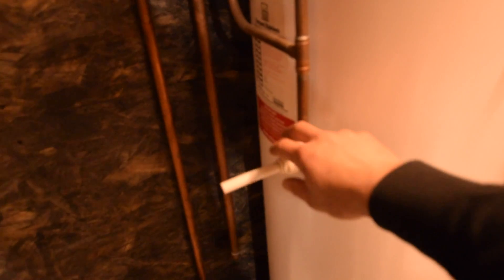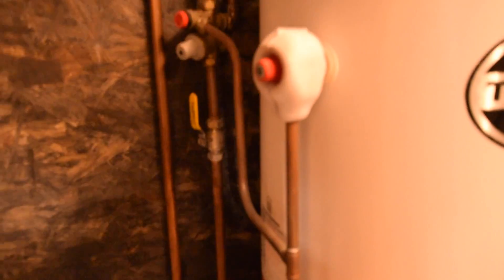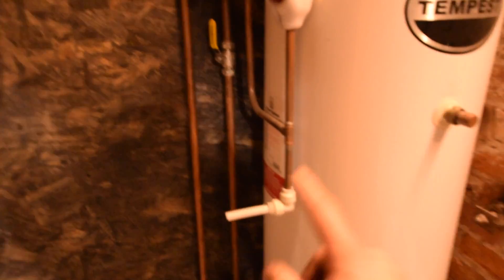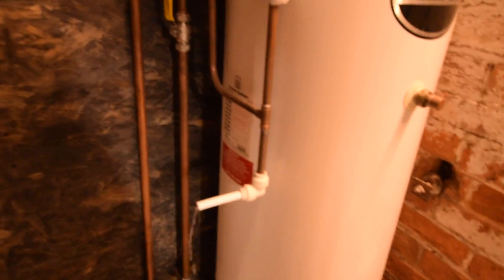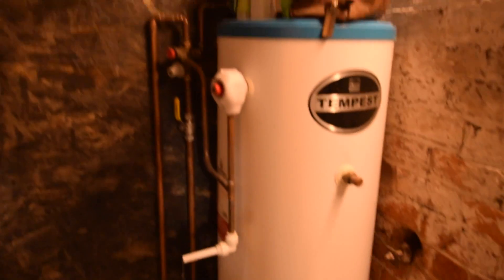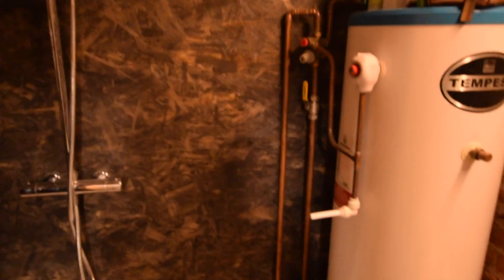Sorry if there are any plumbers watching this — that's a safety device and it should go outside. I use it to fill the bath up, but I will duct that outside. I know it's a risk because it could scald you if it goes off and you're in the shower, but there's very little chance of that. And also the immersion heater shouldn't be there, but it's just to get me up and going whilst I'm doing upstairs.